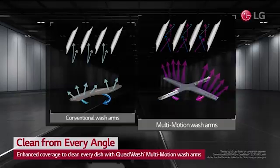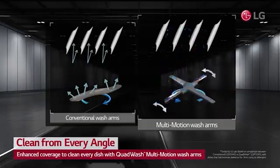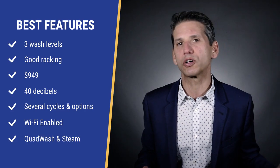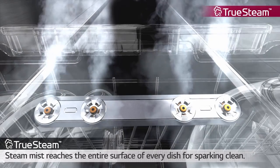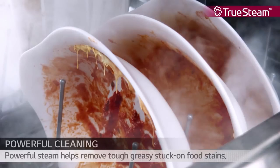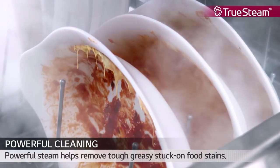LG uses what they call a quad wash system, which are oblong-shaped arms spreading more water in more places than normal wash arms. Though most dishwashers wash dishes pretty well, LG adds a steam generator to produce fine steam to loosen tougher baked-on dishes. You don't have to rewash that baked-on casserole dish or pot left overnight — steam ensures better cleaning.